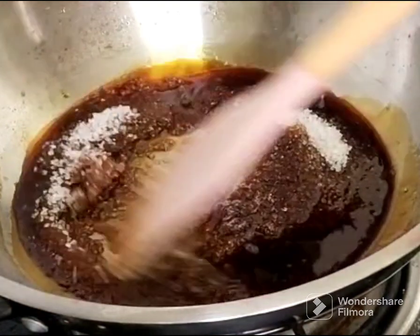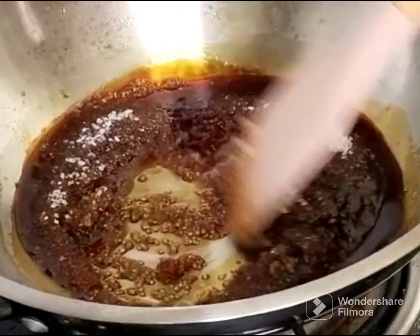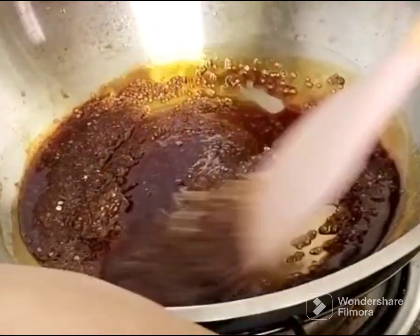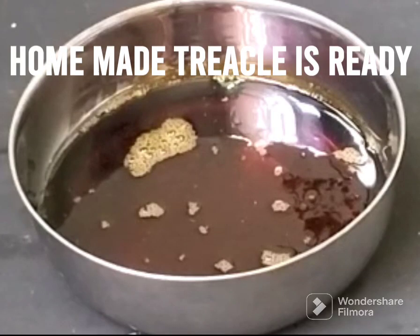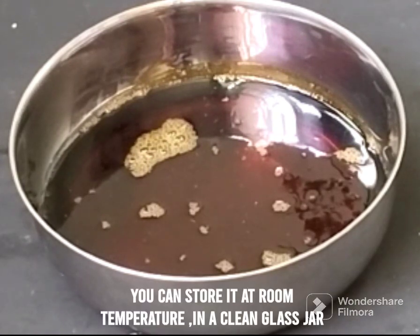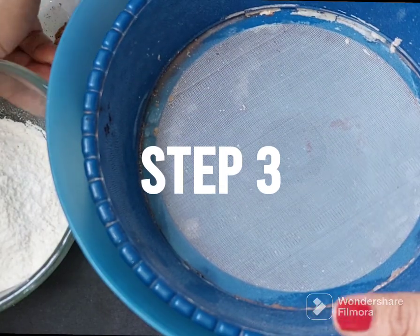We will cut the kakvi and the molasses. We will cut it a day ahead, a little bit. I will now add the dry ingredients to the cake batter.